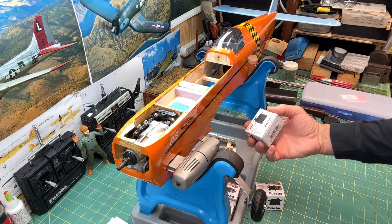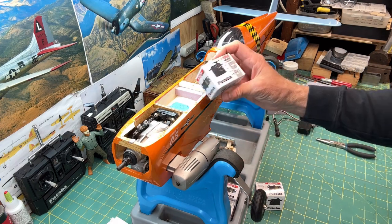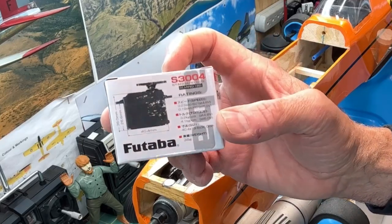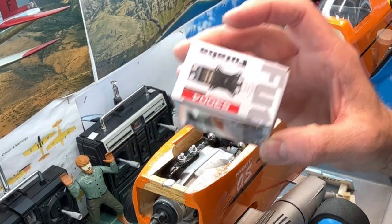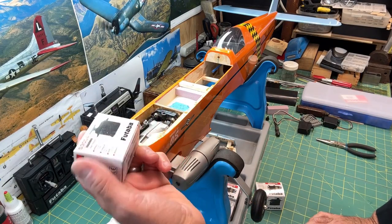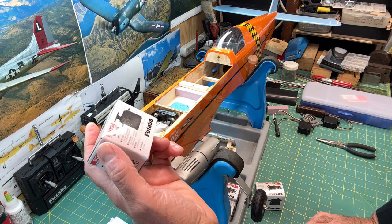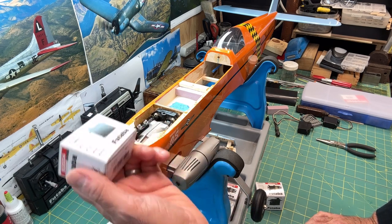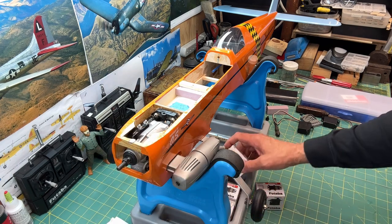The servos I'm going to be using are my general workhorse servo for this kind of size plane, which is the Futaba S3004. These are just your basic analog servos — nothing fancy about them, they're relatively inexpensive, sometimes ten to fifteen dollars somewhere around there.